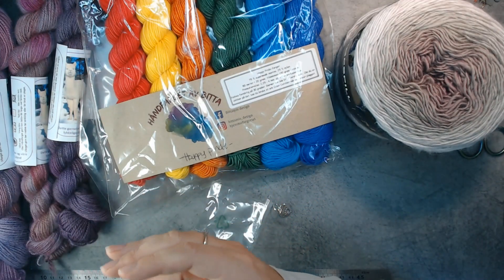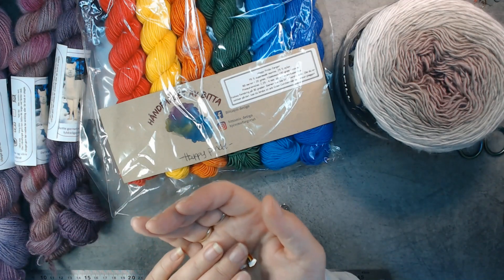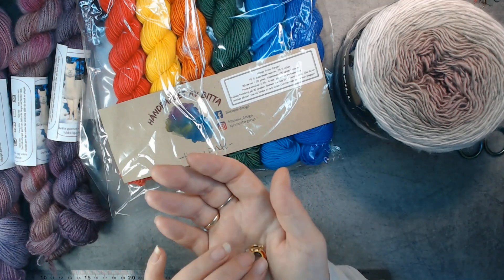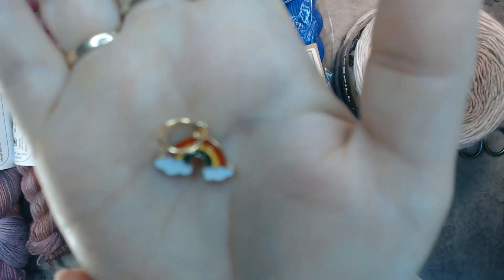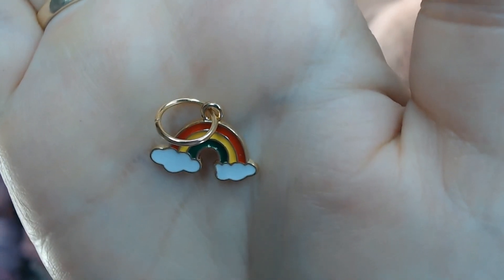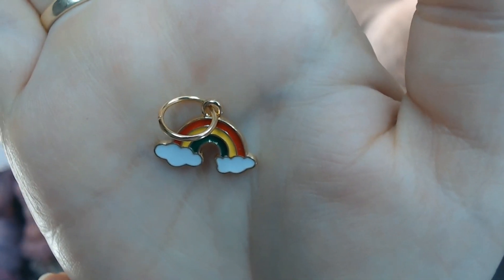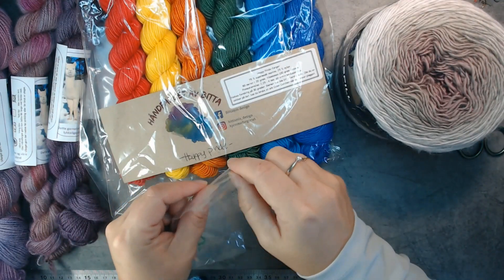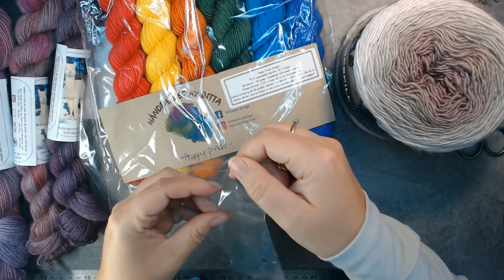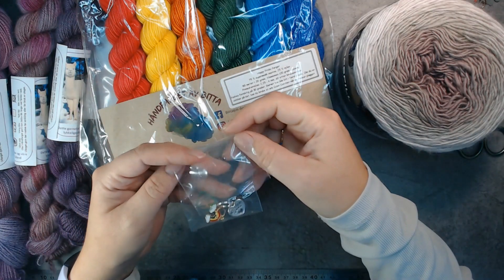I also stopped by Myrtle's Yarn. I didn't buy any yarn from her — she also had yarn — but I found a stitch marker I just had to have. It's a small rainbow stitch marker. I just thought that was so cute. I just had to have that.